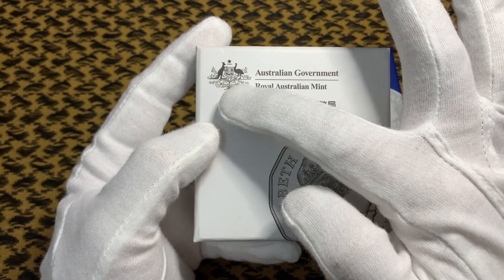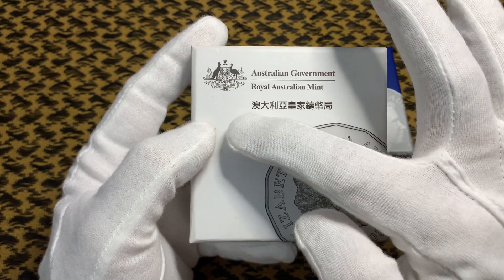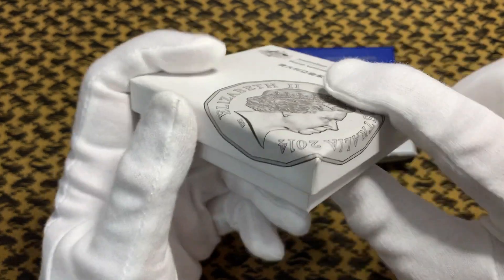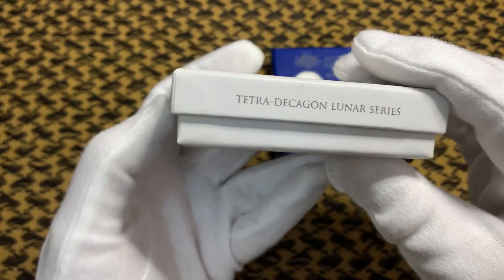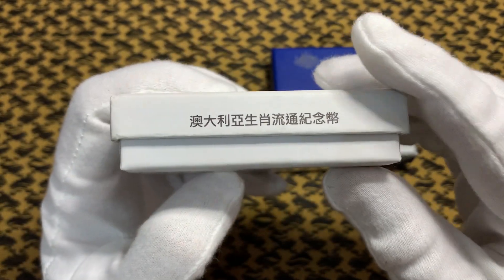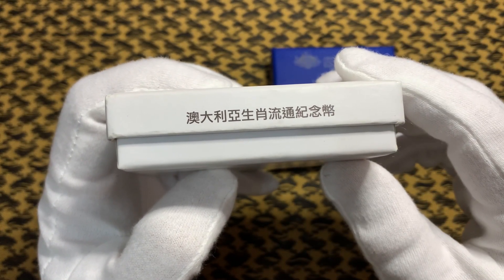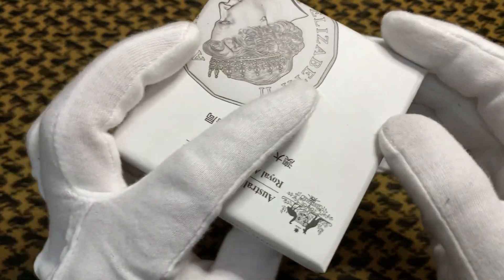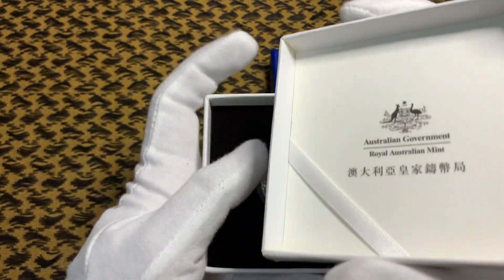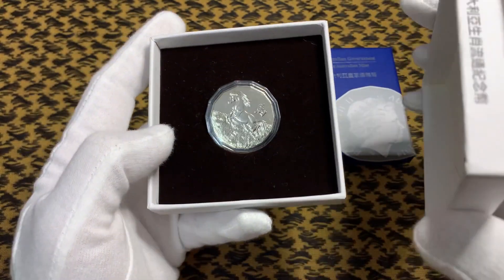You can see the coat of arms of Australia, and according to Google Translate, the Mandarin text means Royal Australian and Asian Mint. The packaging reads 'Tetradecagon, a lunar series,' and according to Google Translate again, this means Australian Zodiac circulation commemorative coin. For the copper nickel version, there was no certificate of authenticity issued with the box.